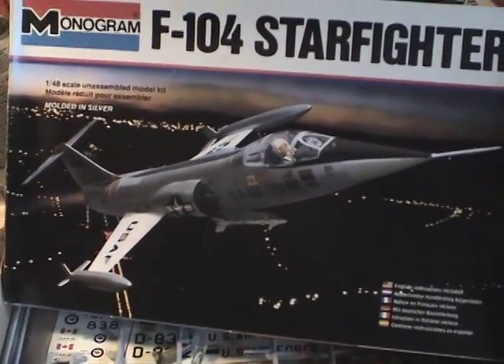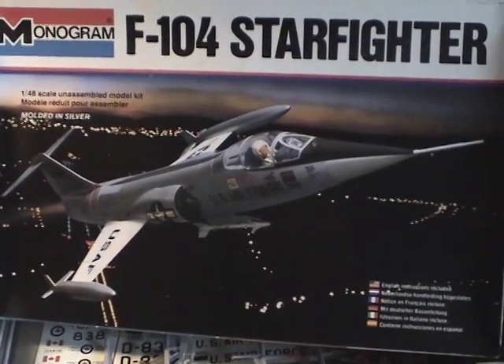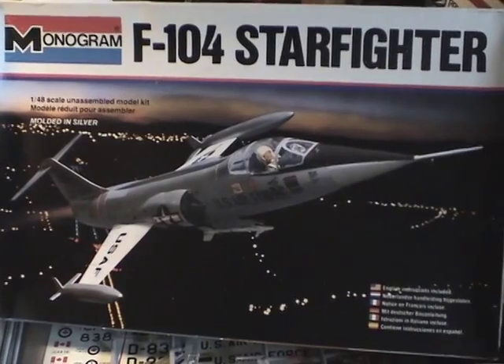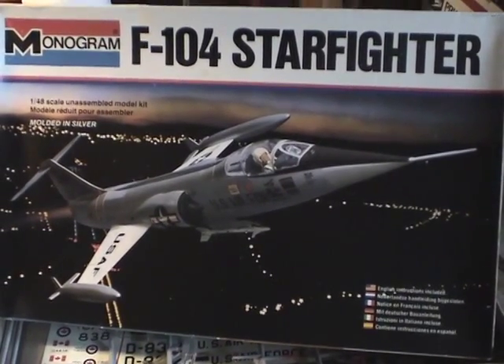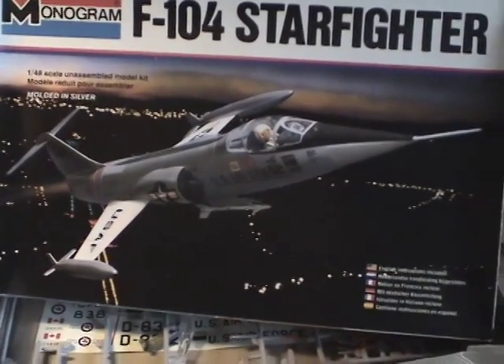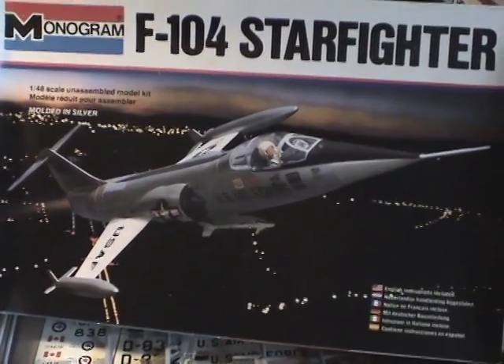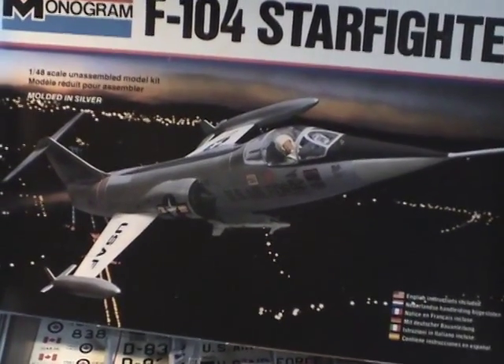I've always liked this particular fighter because it is the fighter we see in the episode 'Tomorrow is Yesterday' in the original series, as it confronts the Enterprise going back in time. So I've decided to just go ahead and put this one together. In my book it's always called Blue J-4, because that's what it was called in the episode.